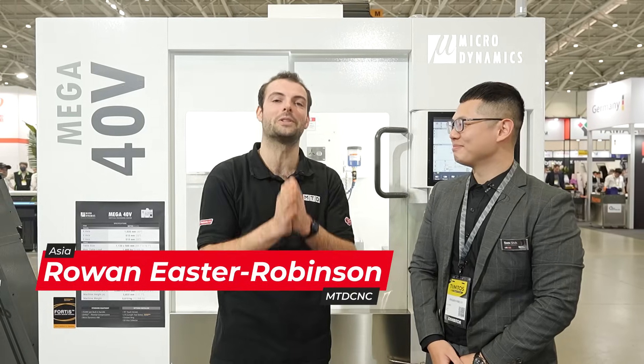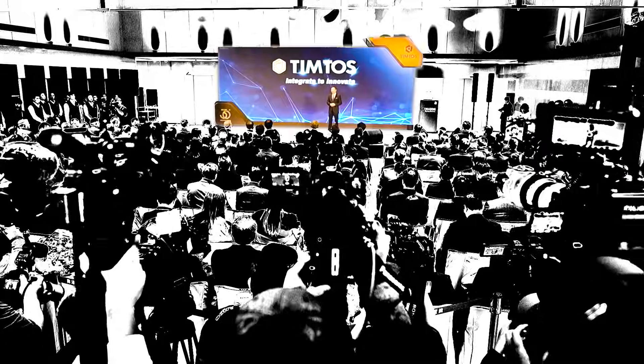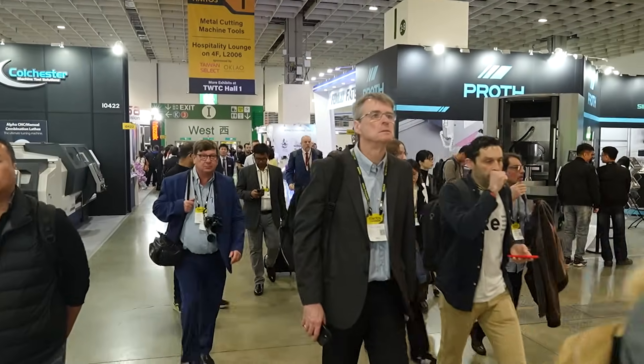We are here at DimTos 2025 and we're again on the Microdynamics stand, ready to show you some fascinating technology. If you were to show us one piece of interesting technology on this stand, what would you show us?